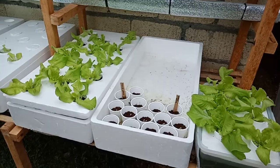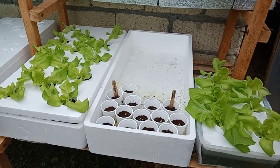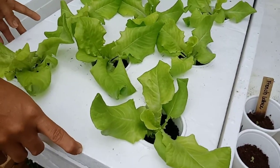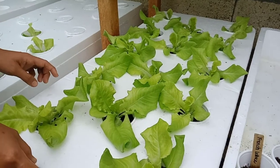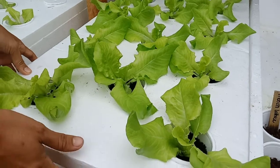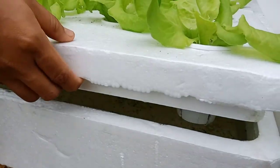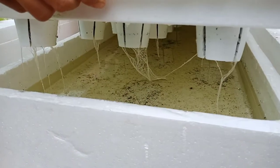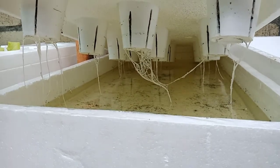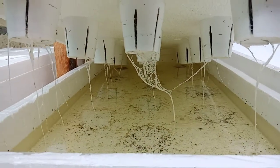On the first level we have tuna boxes for the lettuce, and we are using the Kratky method. We use styrofoam boxes and place styro cups with the lettuce inside, then refill the styrofoam box with nutrient solution. As you can see, they are already growing roots — this is how the Kratky method works.